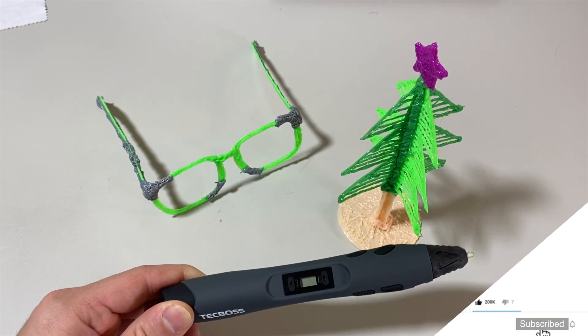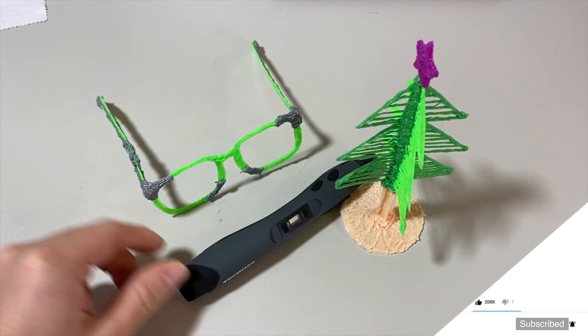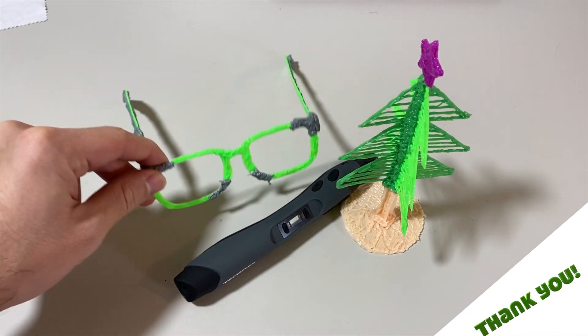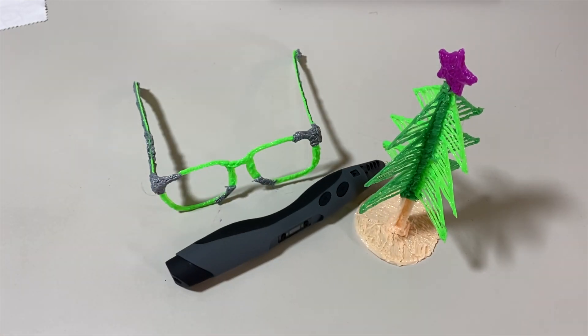There are many 3D pens out there — I'm putting some links down below. Maybe for Black Friday you can get different pens and good discounts as well. Here are the two things I built: the eyeglasses and the tree. When I have time, in my next video I will prepare the spider web video with the 3D pen. See you guys in the next video and don't forget to subscribe.